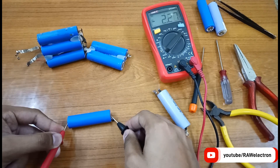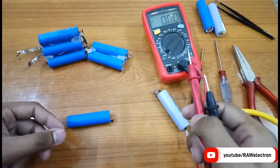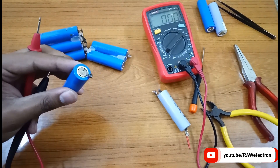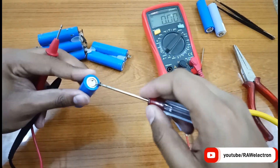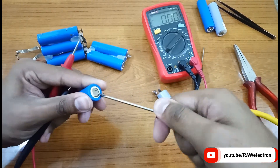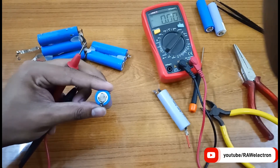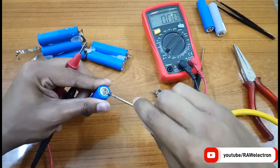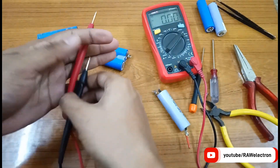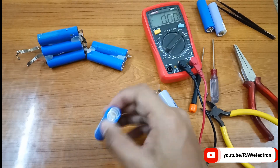Now let's check the voltage — as you can see the voltage is going to 3 volts. The circuit is closed now. I'm tightening it a little bit more. Make sure not to short the battery, as the whole body is at negative potential and this terminal is positive. Now remove the screw and check the voltage again — it is at 3.05 volts. This cell is okay now.